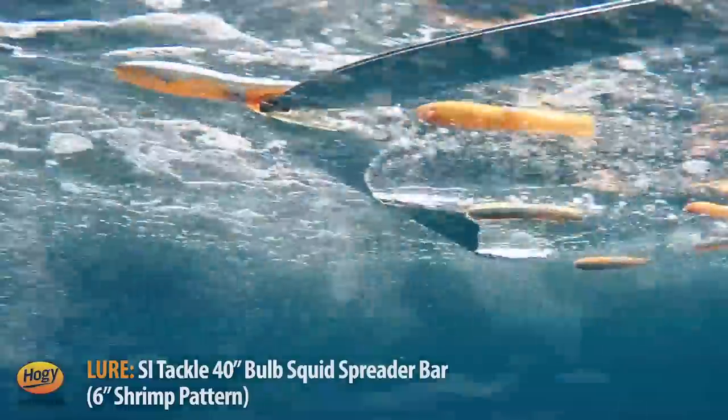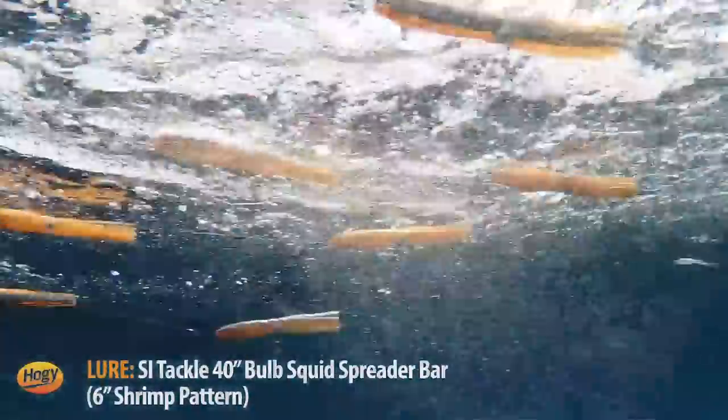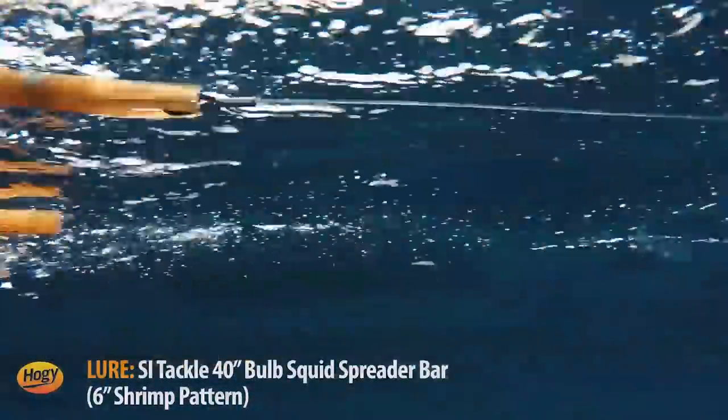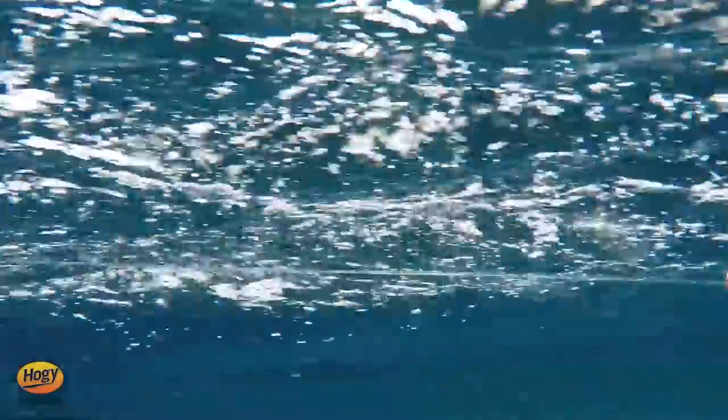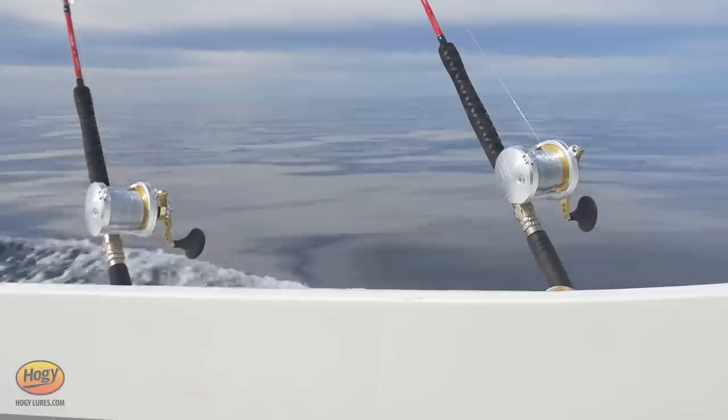I always find the more dinged up these bars get, the fishier they get. They use the lightest steel — we like spring steel over titanium because it's so soft and fluid. With these little small six-inch squids, they just pulse and dance and dart. They have very light resistance; you can fish them on very light tackle. I have Talica 25s here — certainly not big heavy outfits — and they just do the trick.